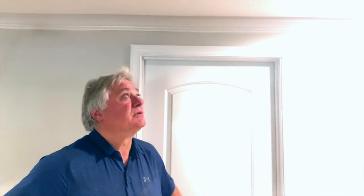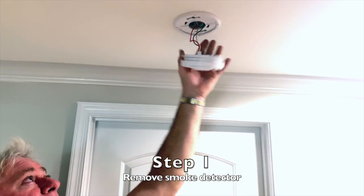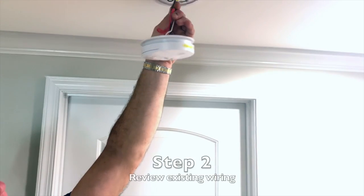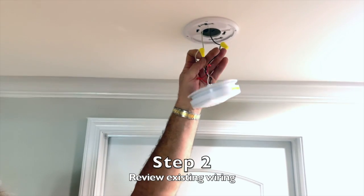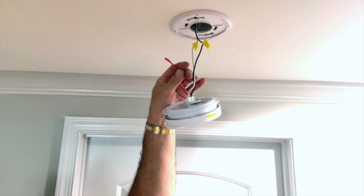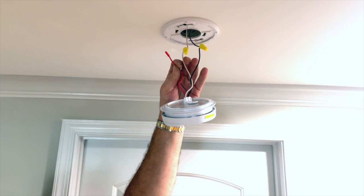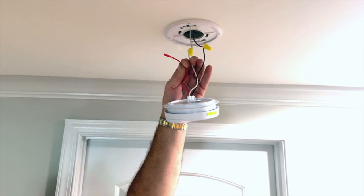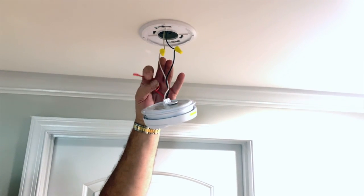We'll take a look at what I've got. This is the existing station I need to tie into to bring it into the loop. Simply turn these things and they drop out. As we can see, there are a few wires here. You've got a black, a white, and a red. Now the black and the white wire are the power wires — they're always on — and this red wire is the communication wire. The fact that it's not tied to anything indicates that it's not part of the communicative system yet.